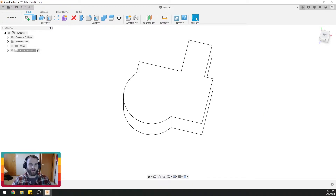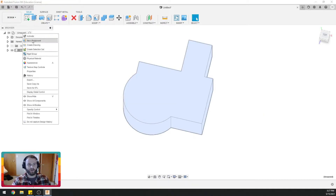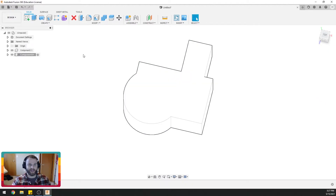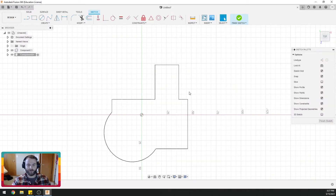Well, we could recreate that on another component, or we can use what's called offset. So component two — we'll make sure that's active. Our sketch will be on this top plane here, and we can right-click any line, go to Sketch, then Offset.